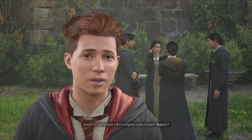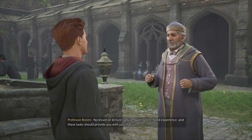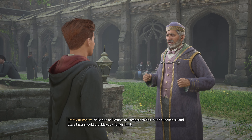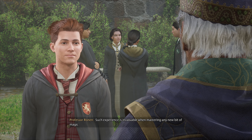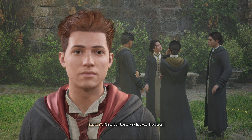Why must I first complete tasks to learn Reparo? No lesson or lecture can compare to first-hand experience, and these tasks should provide you with just that. Such experience is invaluable when mastering any new bit of magic. I'll start on the task right away, Professor.